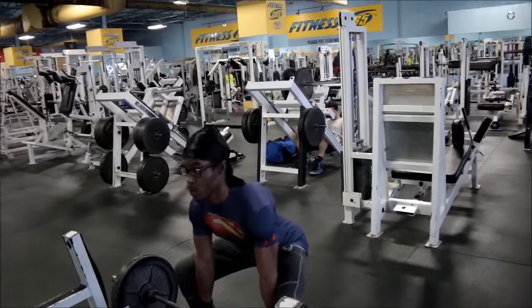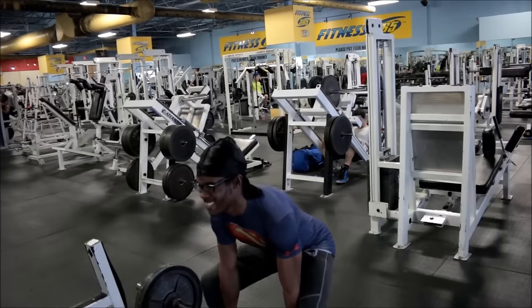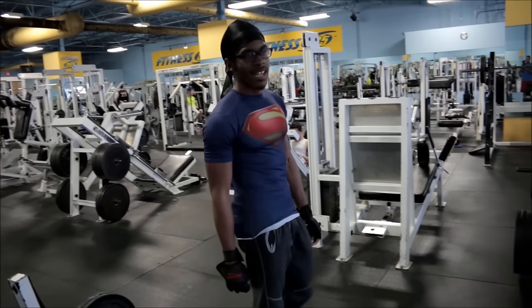I hope my back heals by Wednesday. If it's not perfectly healed by then, I'm probably just not going to do the deadlift, or I might skip that day entirely and just start back up on Friday.